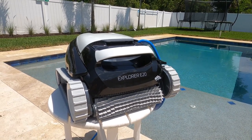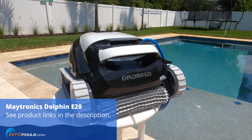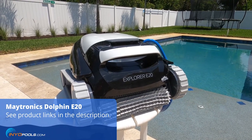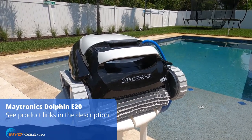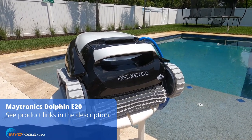Hey pool owners, this is Rob with Inyo Pools. Today we're going to be taking a look at the Maytronics Dolphin Explorer E20 Robotic Pool Cleaner. It's designed for in-ground pools up to 32 feet long, and it can work on a variety of surfaces including gunite, fiberglass, and vinyl.